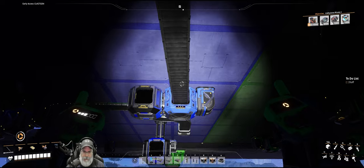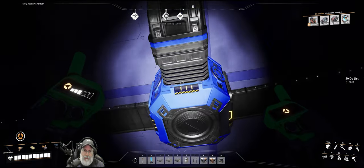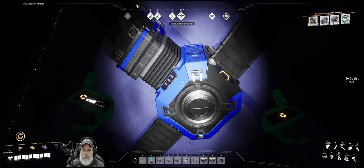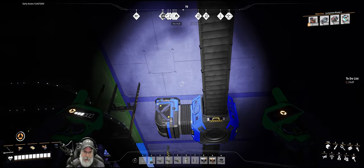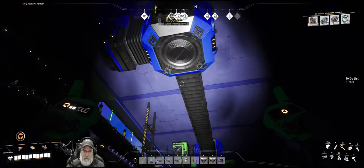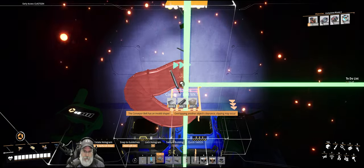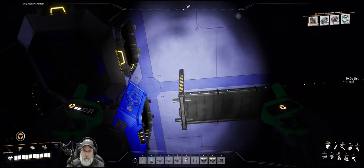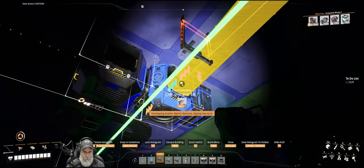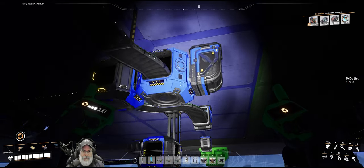I think I'm going to leave it the way it is and instead we'll come down here — that's too close — we'll just do a little S-curve into there and call it good. Yeah, that'll work. It's not terrible, at least I'll tell myself that.